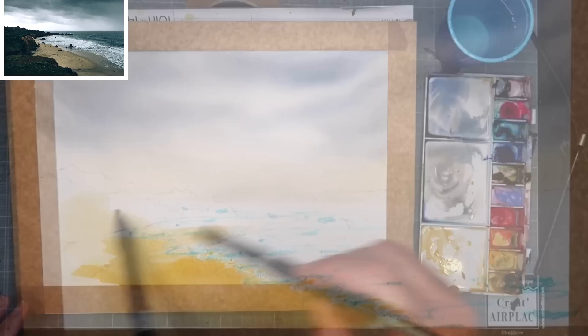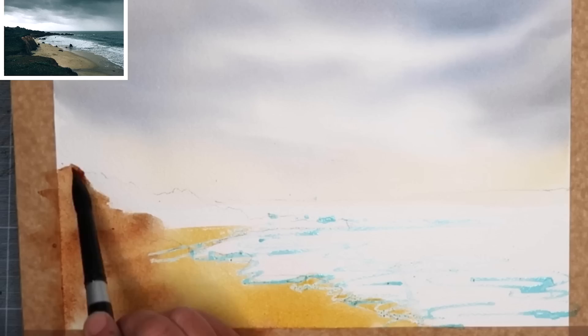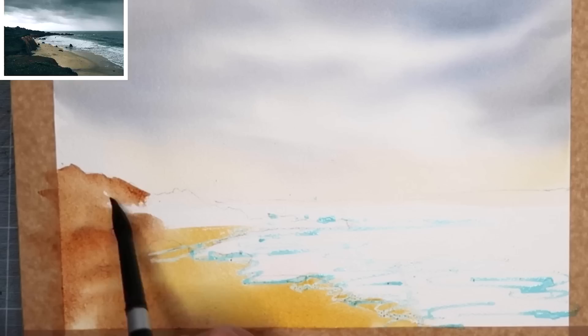Okay, back to the painting. I'm using my size 14 brush now and a wash of quinacridone rust, painting this wet into wet on the rock area, then drawing that paint into the rocks going out into the sea, painting wet on dry using the tip of the brush to paint those rocks that go into the sky area.